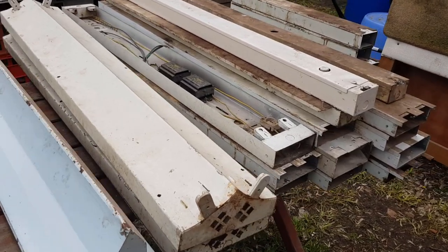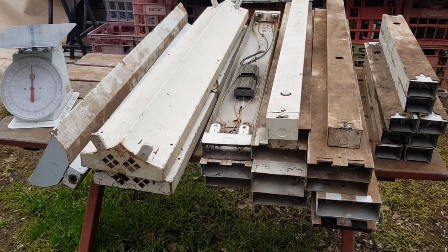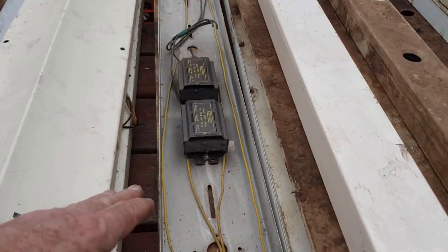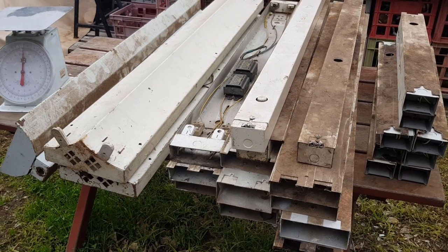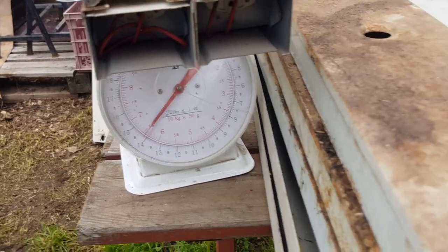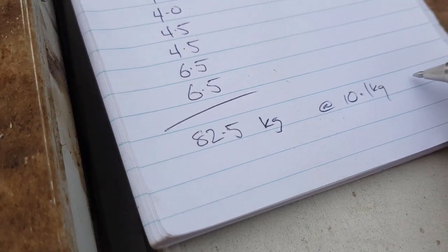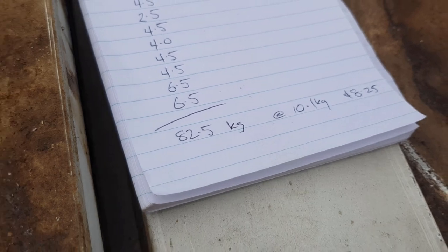First of all, if you were to take them to the scrapyard just as they are, they would go as shred dirty pressing steel. They've got contaminations — bits of plastic, wiring. These transformer-looking things are known as ballasts and they've got copper wire in them, but if you took the whole lot as-is to the scrapyard you'd get around 10 cents a kilo. The total weight came to 82.5 kilos, which at 10 cents a kilo works out to eight dollars and 25 cents.